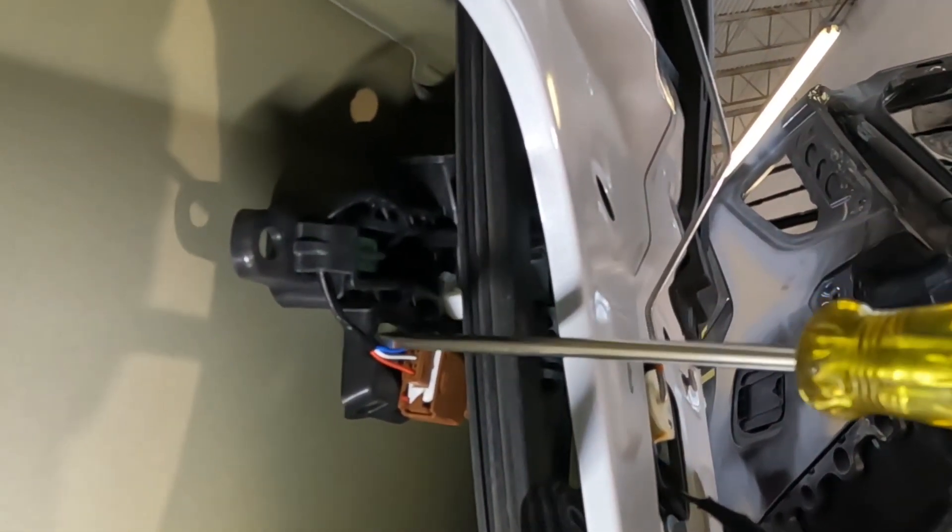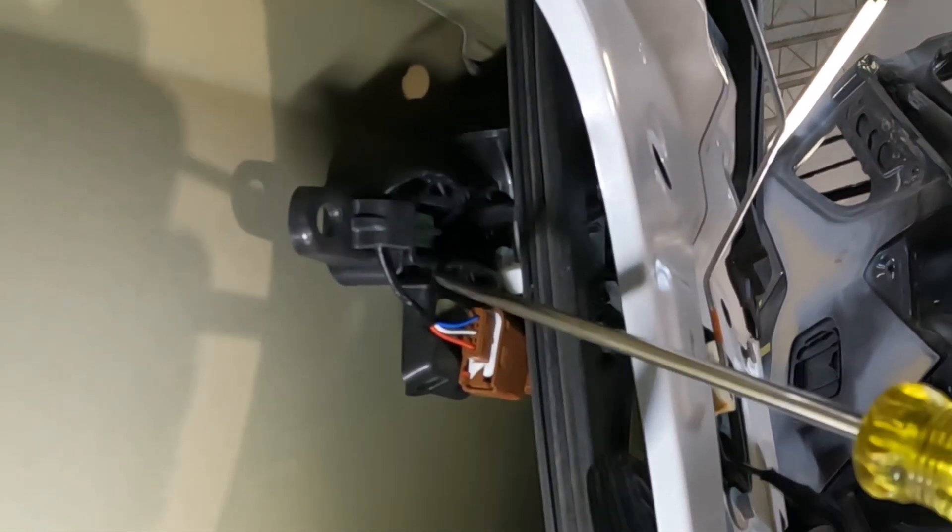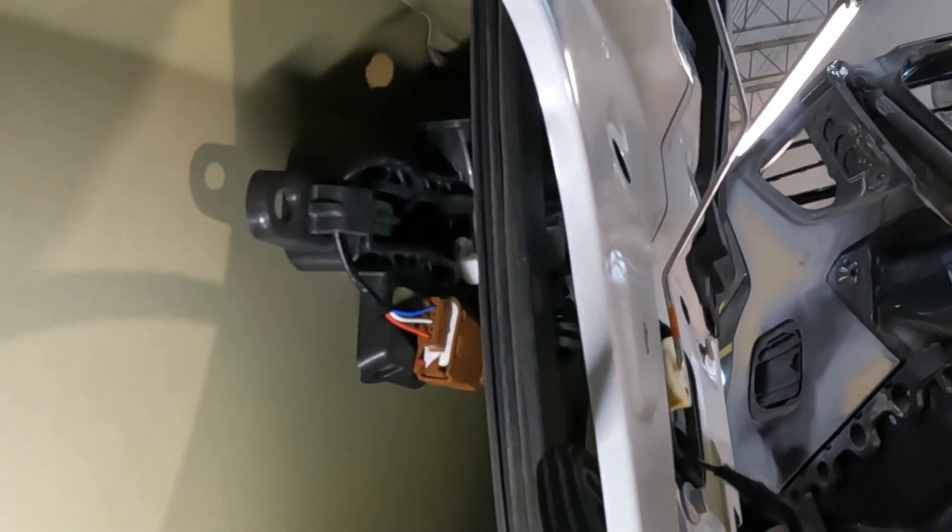You guys see that wire right there? That wire is connected to the handle — we've got to get this loose first before we take the handle out. You see this piece right here? You're going to push this piece up and grab this wire and pull it at the same time. Push it in and pull on that wire at the same time and that will come loose.